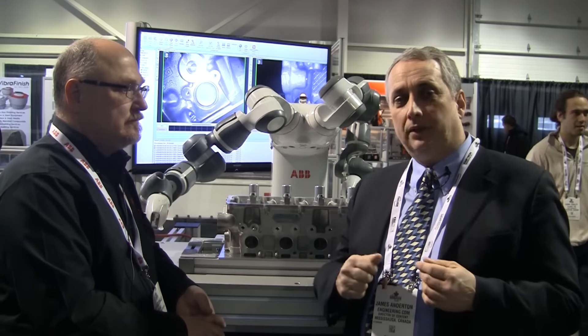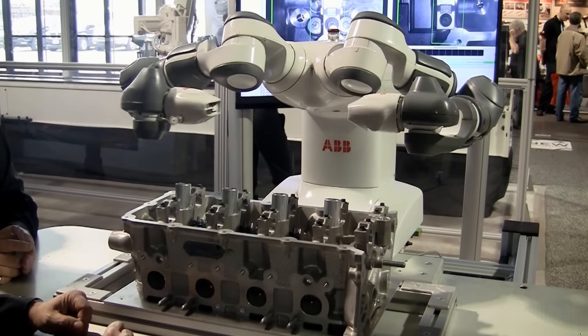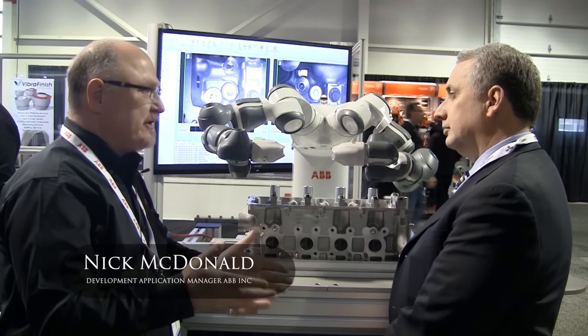I'm with Nick McDonald, who's business development application manager for ABB Inc. We're standing in front of an inspection system which is robotic, and which gets around some of those limitations and challenges with vision inspection. It seemed a really good fit — it's got cameras built into the hands.